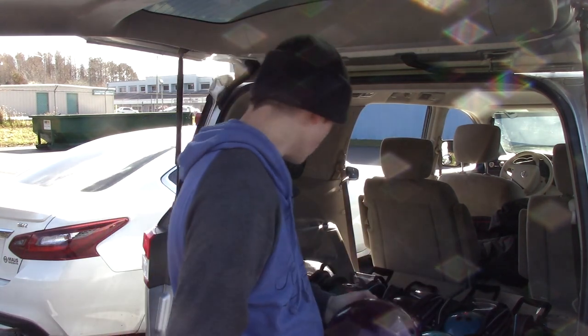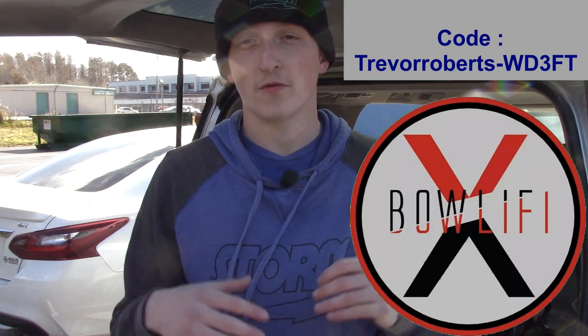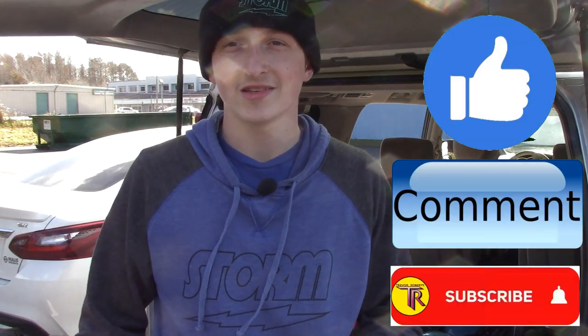There you have it — all 18 bowling balls that I bring with me to tournaments. And don't forget, visit bullify.com for any of your jersey needs: super affordable, fully customizable — names, logos, designs — and you can use my code at checkout for five dollars off your first order. Hope you guys have a good Christmas. Peace out.